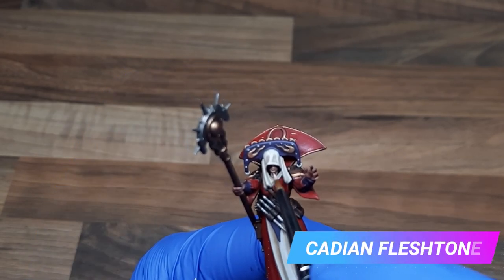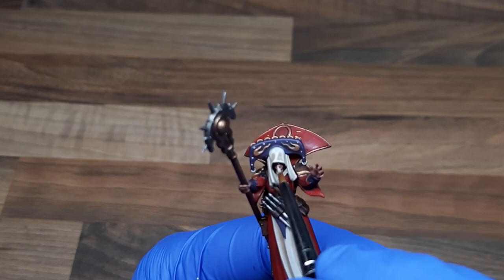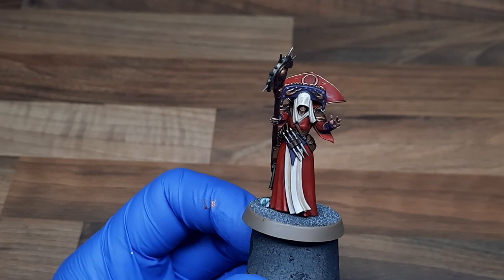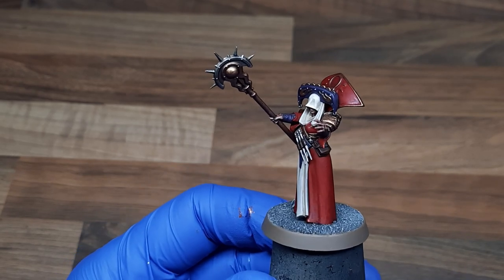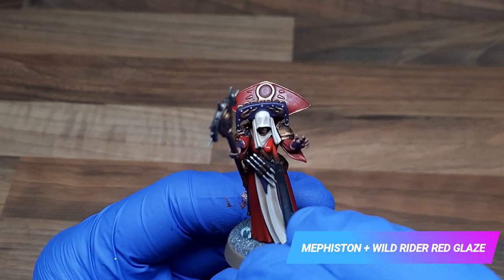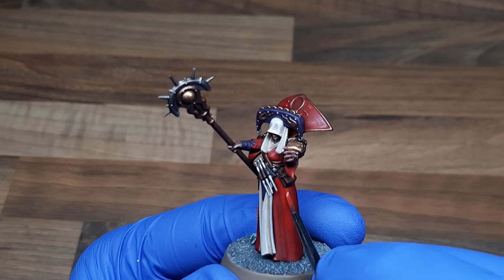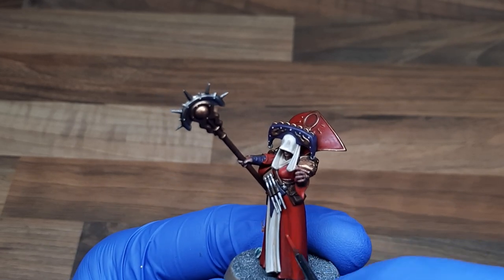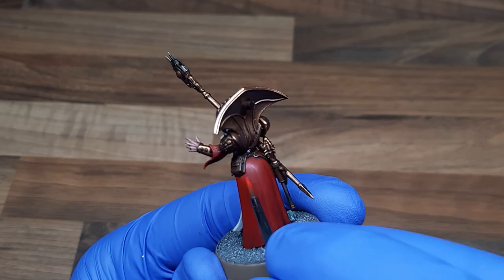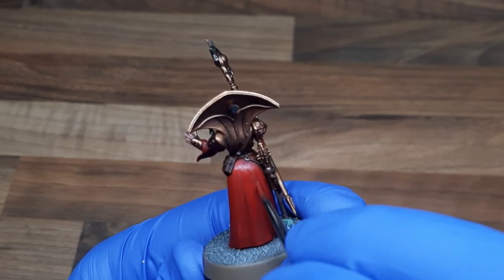For the skin I just applied some simple volumetric highlights with Cadian Fleshtone. To create some nice subtle highlights on the cloak I've made a glaze from Mephiston Red and Wild Rider Red — roughly one part paint to two parts medium. We're going to apply this in long broad strokes just avoiding the recessed areas. Since there is no shading on this cloak, applying this as a highlight and leaving the recesses as the base coat creates some really nice subtle tones.